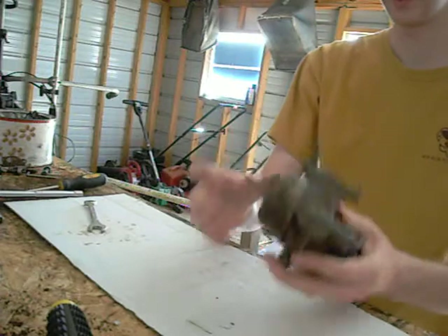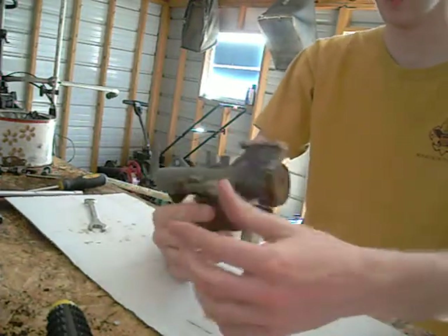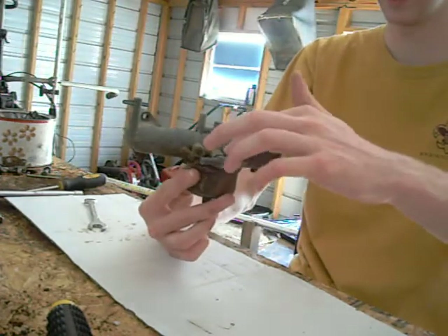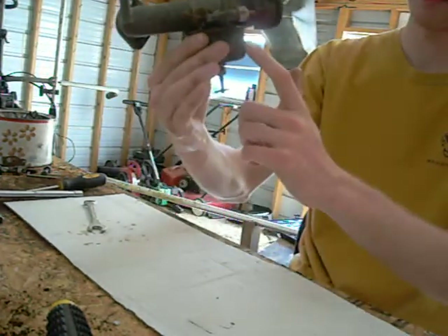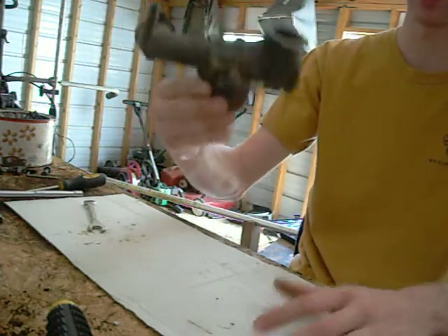Basically, this is the bowl. The fuel comes in through this gas line right here. This is a shut-off valve — comes in through here and into your bowl. There's a float in here that rises, and now I'm going to open that bowl and show you all.